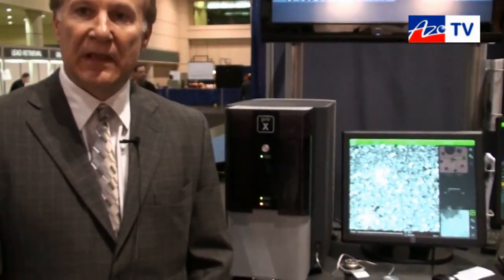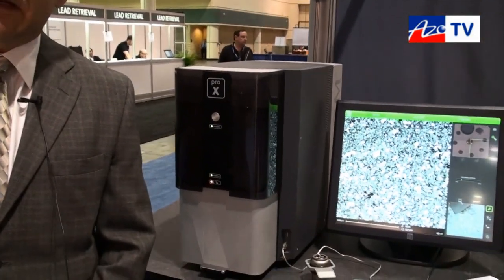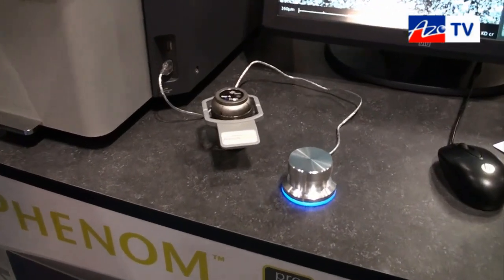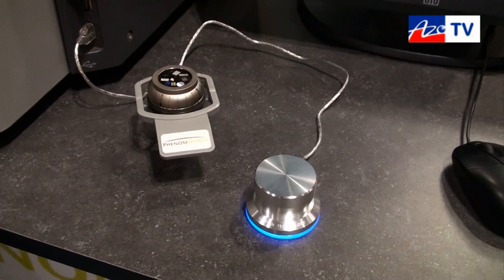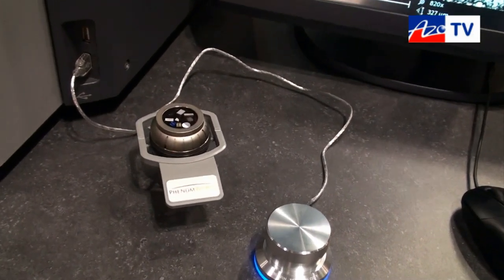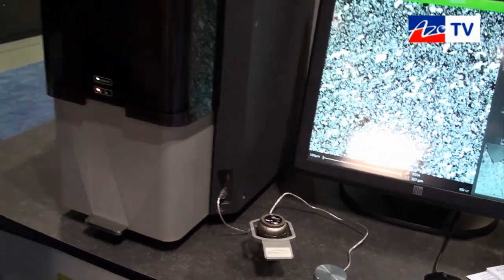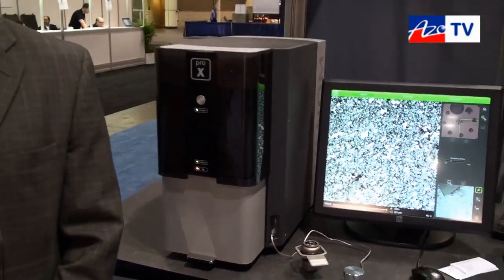Today we're very excited to introduce our Phenom Pro-X. The Pro-X adds elemental analysis to our already comprehensive line of SEMs. Our Phenom Pure and Phenom Pro have been available for several years, and now with the Pro-X we add the capability to measure elemental analysis in the Phenom way — very simple to operate, highly accurate, and with excellent imaging capabilities.